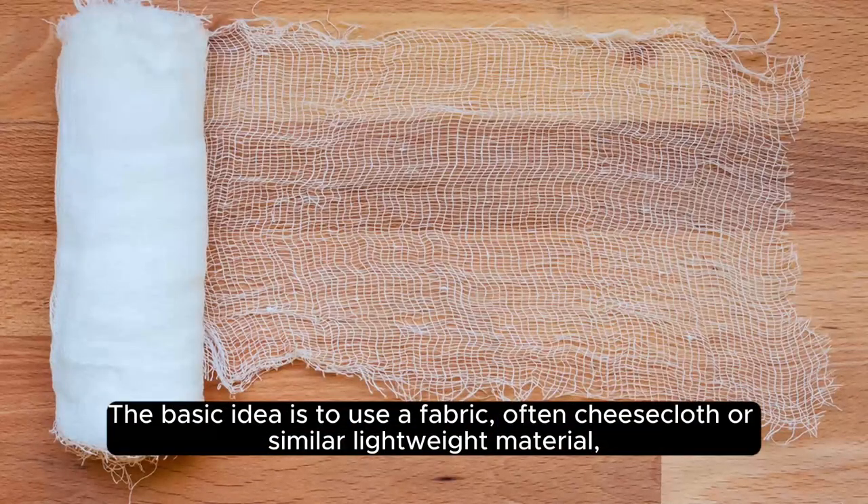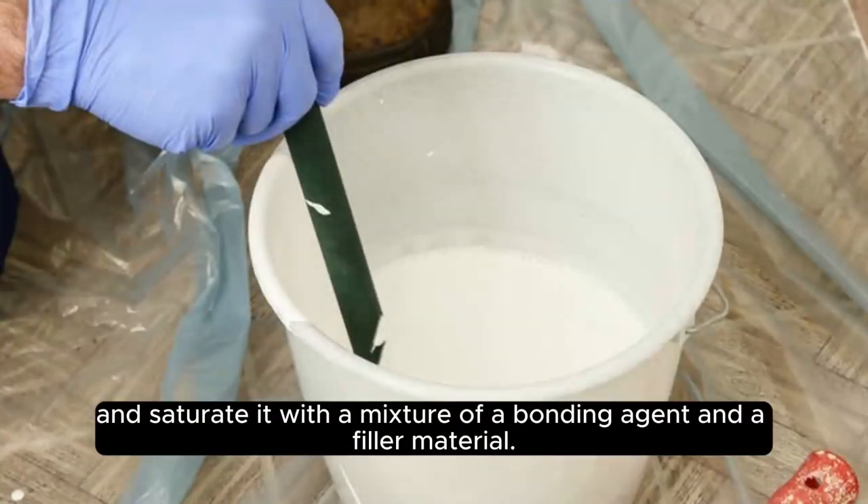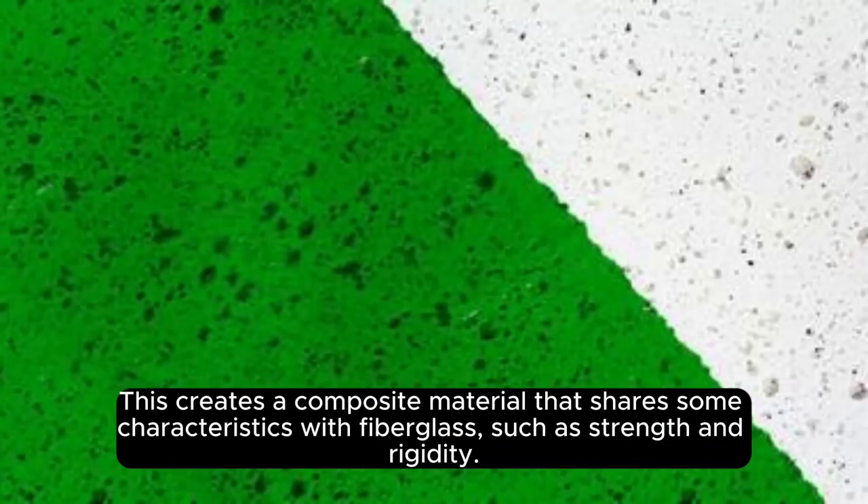The basic idea is to use a fabric, often cheesecloth or a similar lightweight material, and saturate it with a mixture of a bonding agent and a filler material. This creates a composite material that shares some characteristics with fiberglass, such as strength and rigidity.